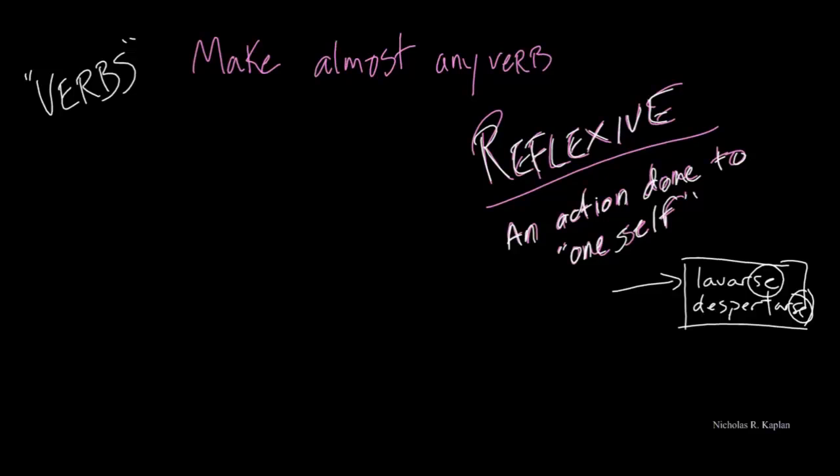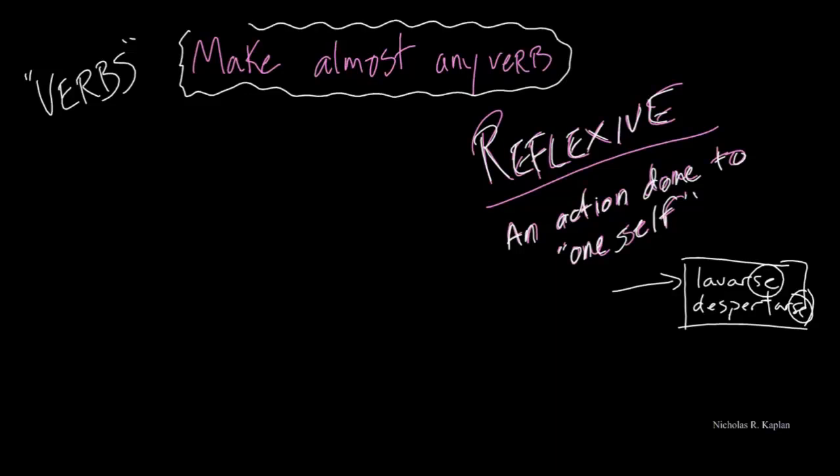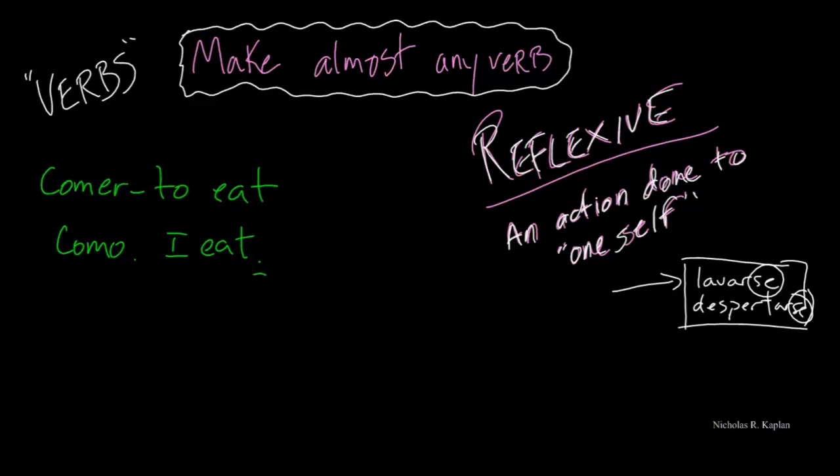So the action goes back onto yourself — I wash my arms, I wash my face, I wash myself. But did you know that you can make almost any verb reflexive? You can make a verb reflexive. Now, it doesn't always mean it'll make sense, but hey, language doesn't always make sense. So let's take a verb that we're all familiar with: to eat. Not reflexive, and if we were to make a sentence, we could just say, como — I eat. But if you wanted to, you could make that verb reflexive: comerse.